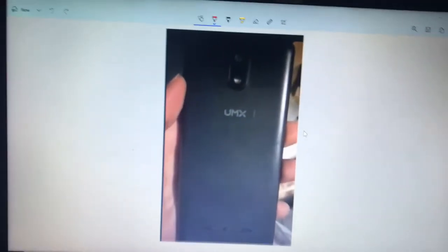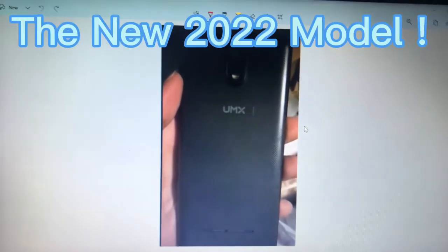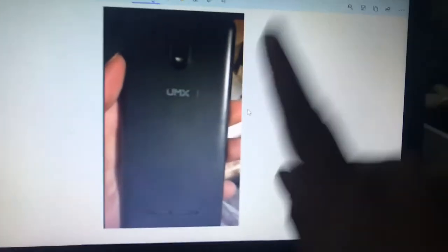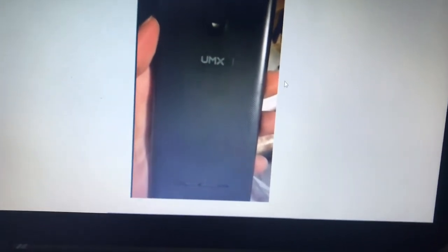Welcome back to another video. Today we're looking at the new Assurance Wireless phone for 2022. A few people have received this phone and there's only been one video on YouTube about it, so this gives me a chance to go over it and let you guys know what you could possibly expect from this phone.